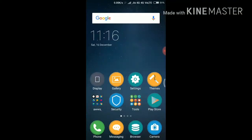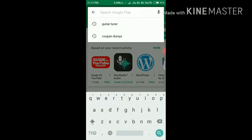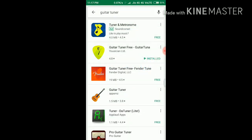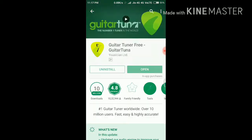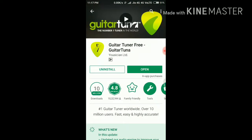To tune your guitar, go to the Play Store and search for a guitar tuner application. You'll see a green-colored app — download it. I've already downloaded it, and I'll show you how to use it to tune your guitar.